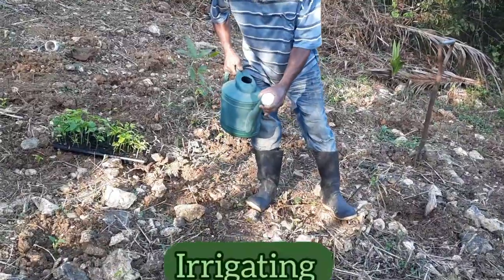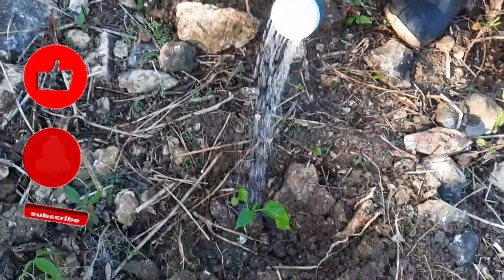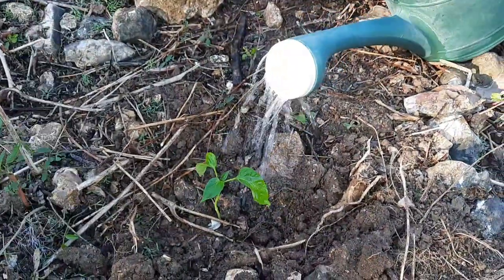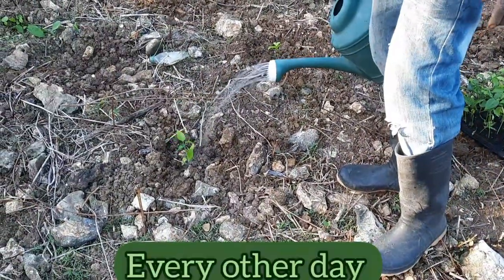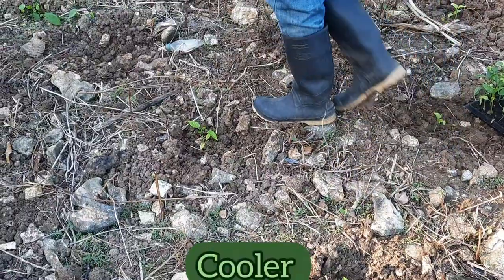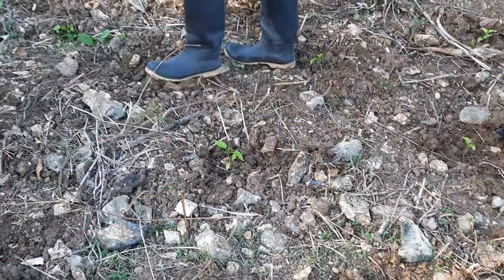Rocky is now irrigating the plants, which is the final step in the process of transplanting. He will continue to water the plants every other day, usually in the afternoons because it tends to be cooler then, and this will continue right up until harvesting.